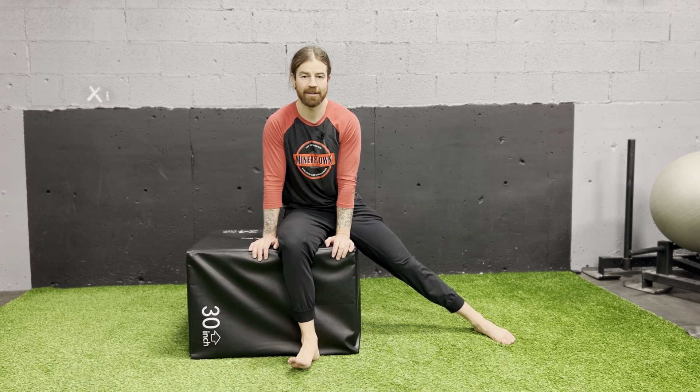What that's going to tell us is how much active external rotation you have in the hip, and our goal is to get to where we have 65 degrees of active external rotation for most people most of the time.